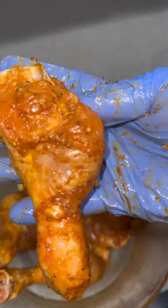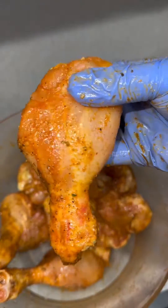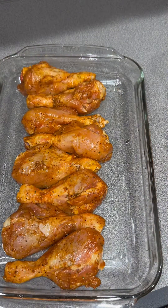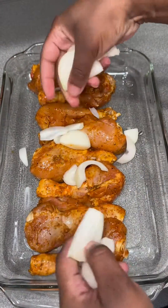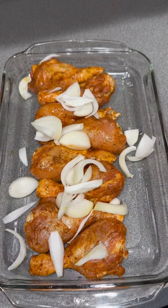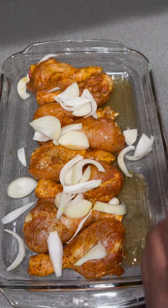These are actually going into the oven — we're oven roasting these chicken drumsticks. Look how good that looks! Then I added a fresh onion on top, and you can add a little bit of chicken broth. I had beef broth, so I just added that in there.